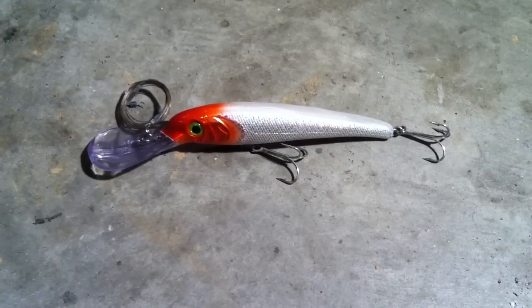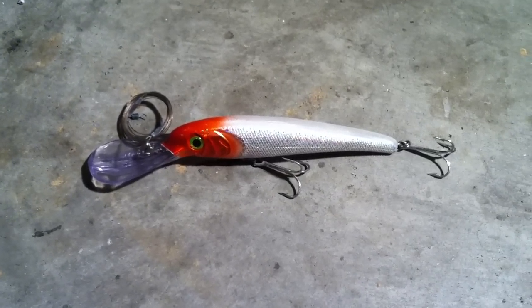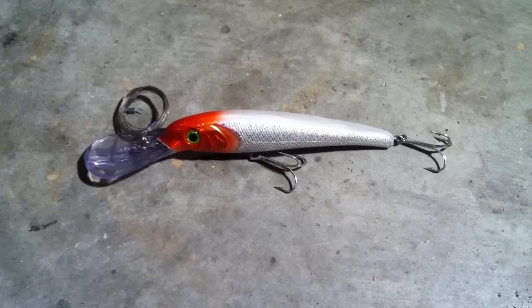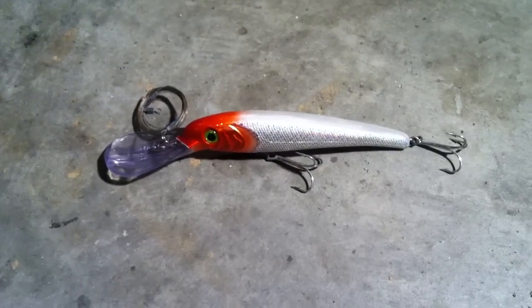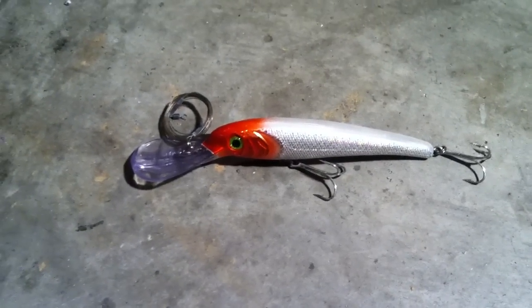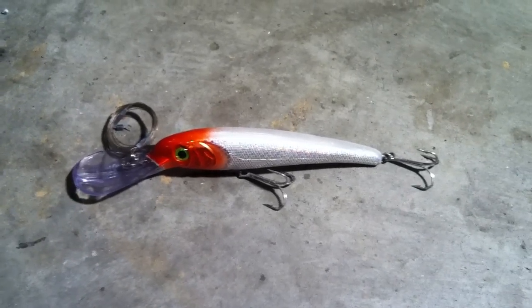Alright, welcome back everybody. Today I'm going to show you the Stretch 30 by Mann's Saltwater Trolling Lure. This lure is far larger than the Stretch 15's or Stretch 25's that you'll find in the stores. It's primarily going to dive a whole lot deeper than the other smaller lures.